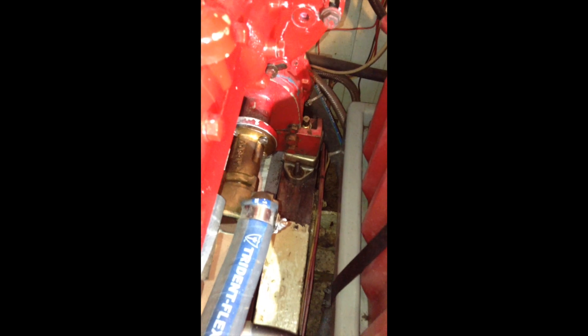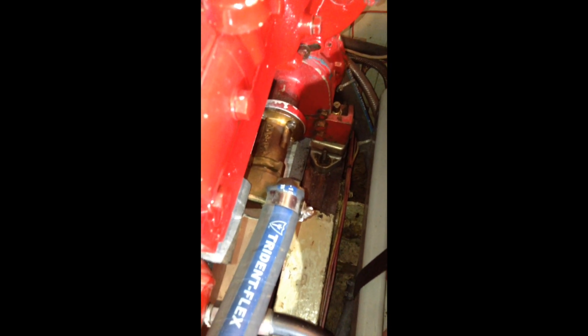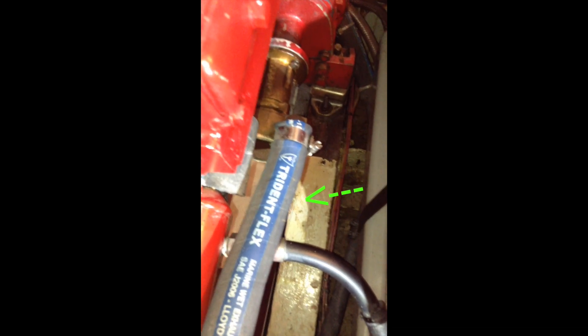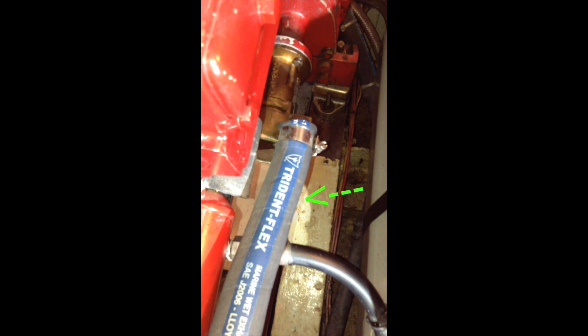My raw water pump is located on the starboard side of my engine up forward. You can see it here, and you can also see access to it is blocked by this intake hose here, this Trident Flex. So I'm going to remove that.